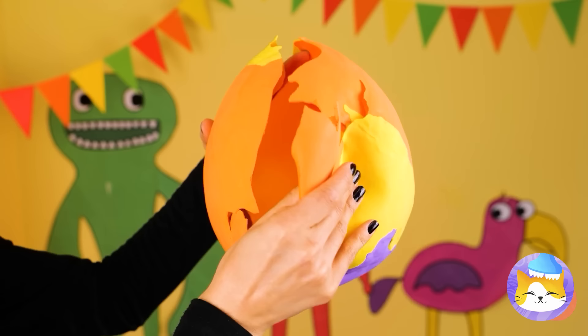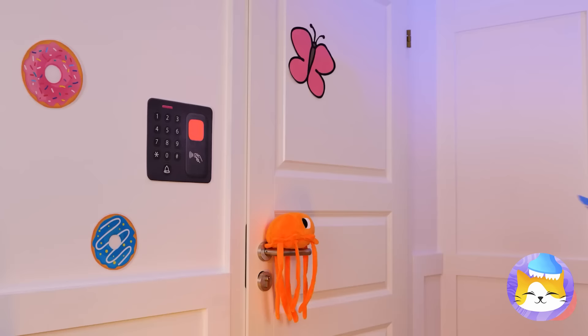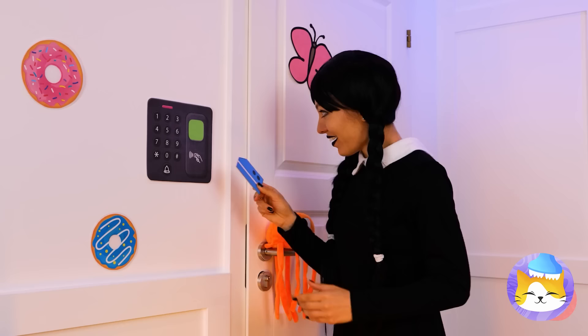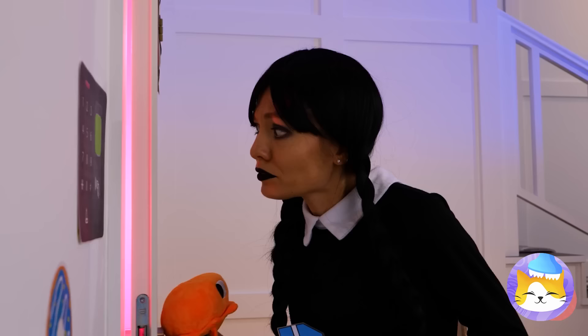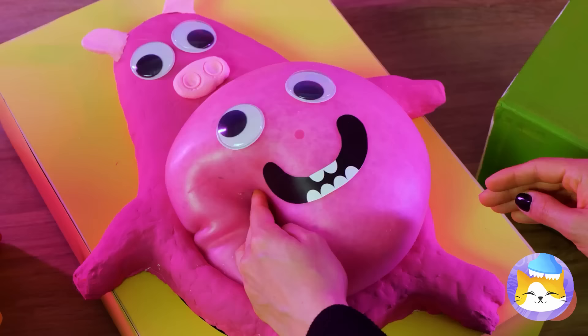It looks like a security card — might as well try it out! So bright, so colorful — we're gonna need some sunglasses! I think something's under those boxes — why look, it's chef pig star! I guess she wants a closer look again.